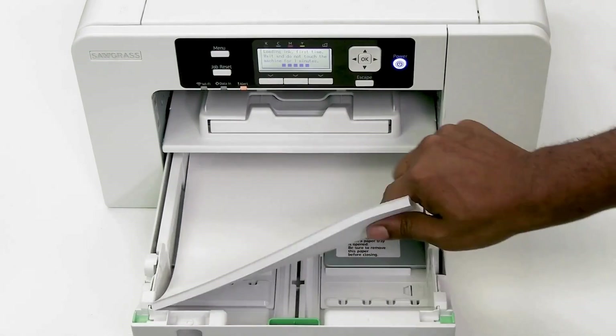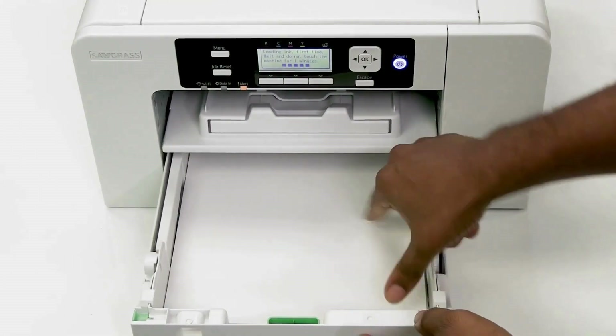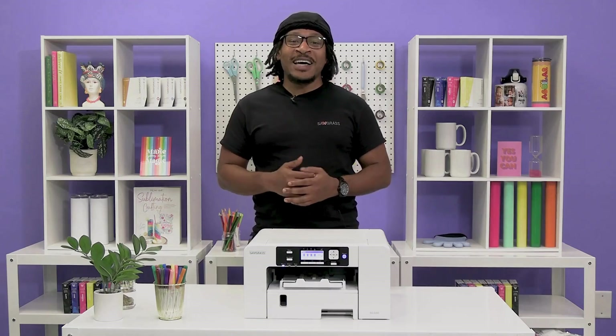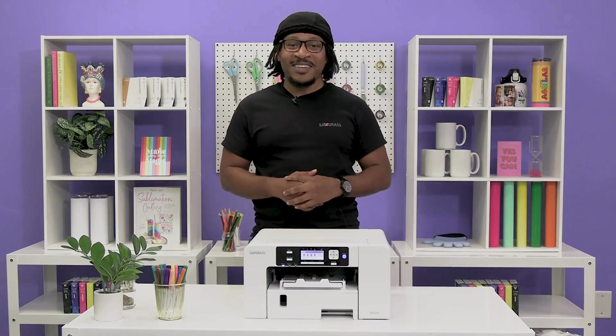While you wait, load your heat transfer paper into your print tray, sunny side down. Now it's time to download the Sawgrass Print Utility.